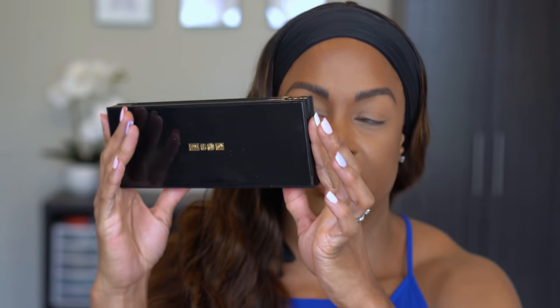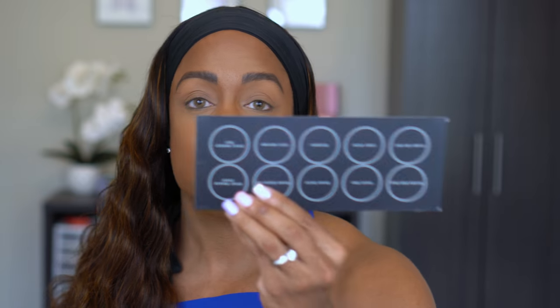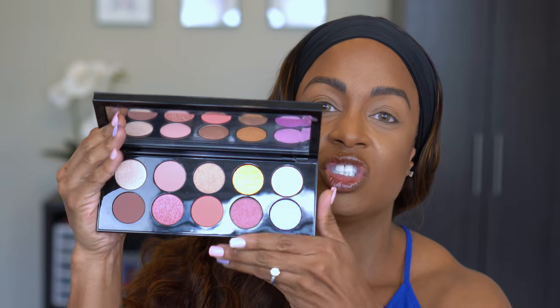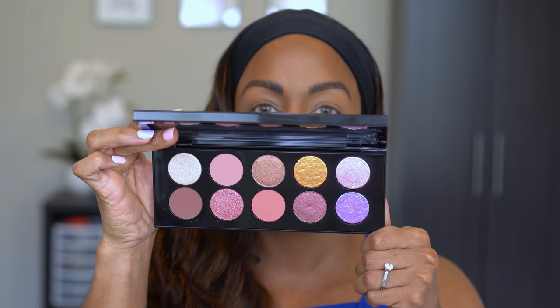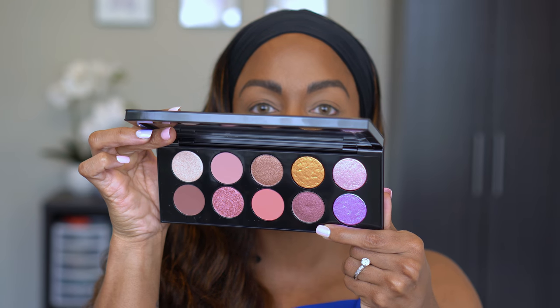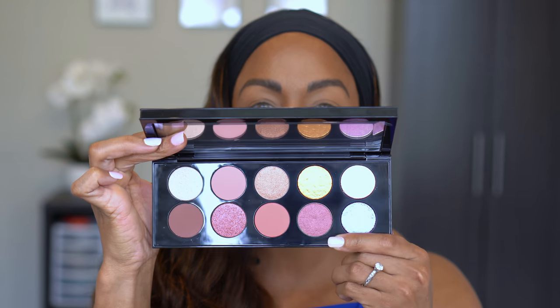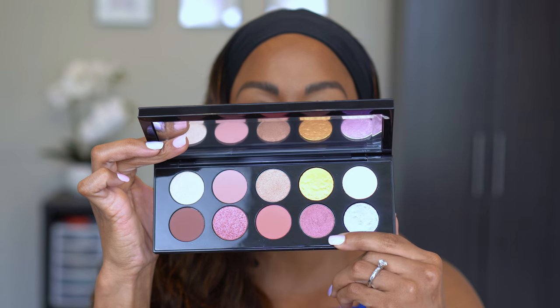I am definitely keeping this box — all these colors. It is still the same black packaging we know and love with the gold on the back, and it does have the name on the back, which I'm happy about. Here are the shade names in the box. I haven't even swatched this yet. This shade right here — you can see the shades shifting — it's almost like a bronze and then it goes to a green. Look how gorgeous!